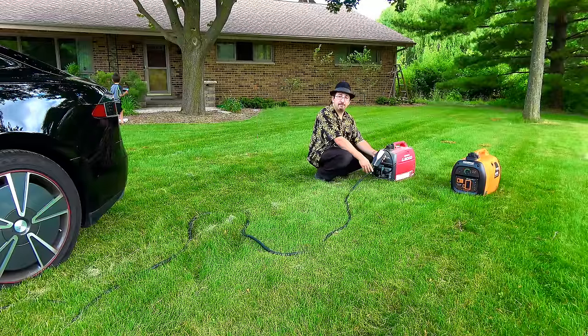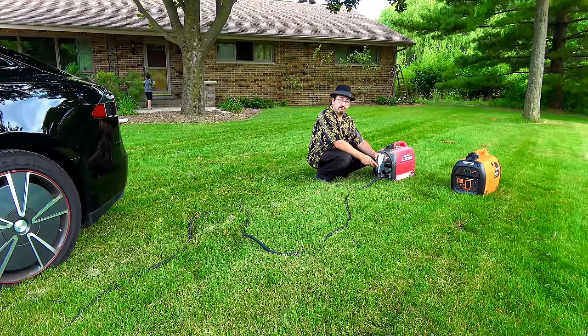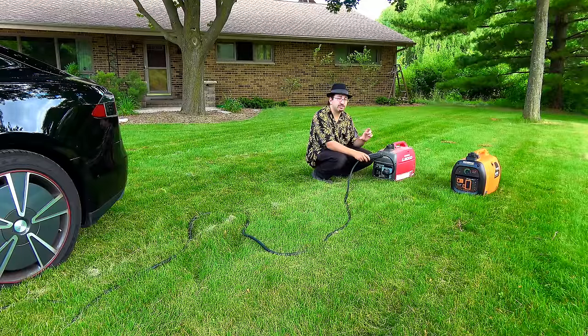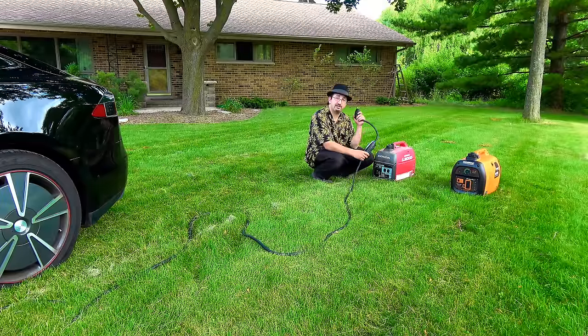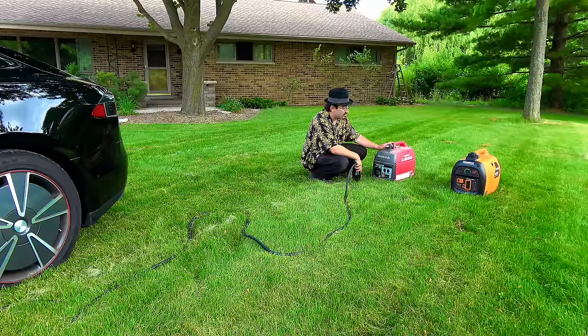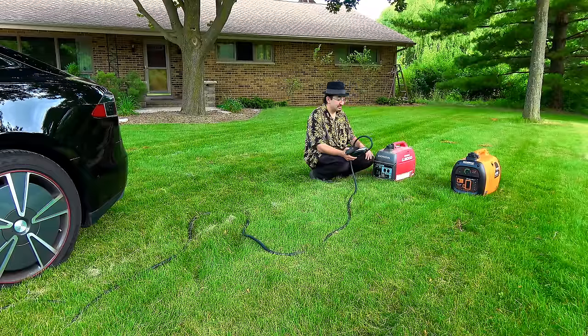In actuality, the Honda will not be able to charge the car. We're getting four flashes of doom — that means no ground presence. Now technically, with what's called a hack plug or generator hack charging, we can make a little adapter plug that bridges the ground and neutral with a small resistor, allowing the UMC to detect that the ground is present. As it stands, the Honda generator is not grounded. The Generac, however, has a built-in neutral bridge to ground, which should theoretically solve that issue. So let's shut down the Honda and move on to the Generac.